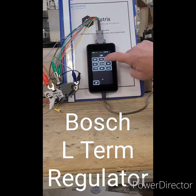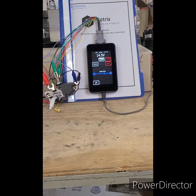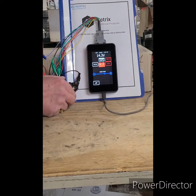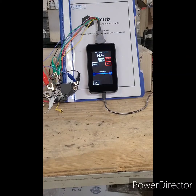The first regulator I'm testing is a typical L-terminal or indicator light type regulator. This one happens to be a Bosch with a stator input and the indicator light. You can see when I remove the stator leg, the red battery light turns on and goes out to verify the function of the indicator light.